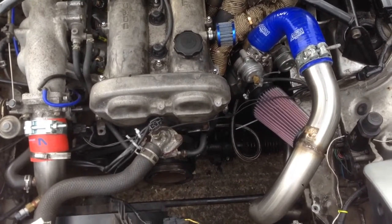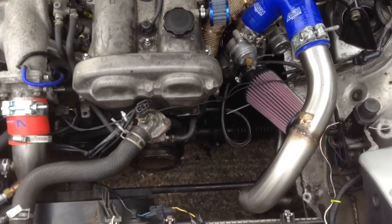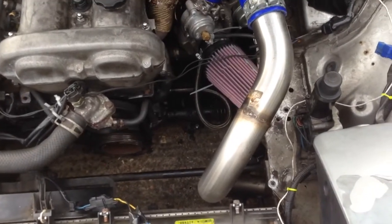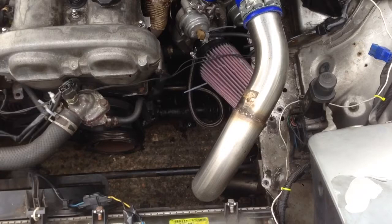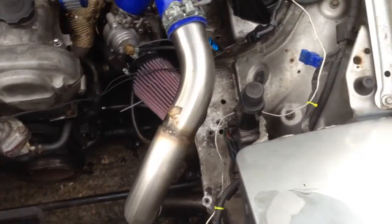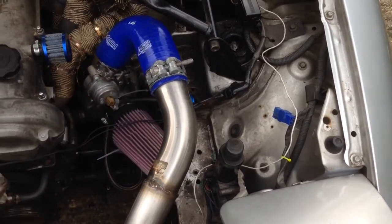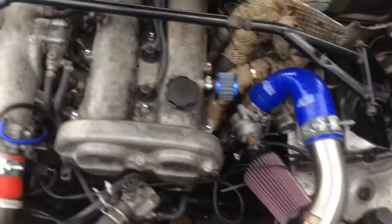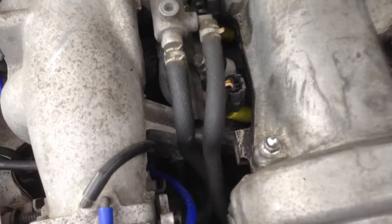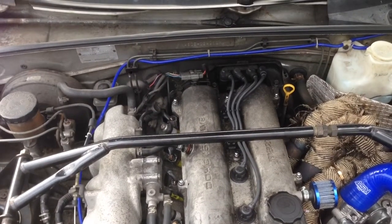I had issues fitting the K&N filter on there. Once I worked out why it wasn't going on, I realised it's because of the power steering — so I've done the power steering delete. I've only got a manual boost controller on there, have a plan around with that. Bigger injectors are in — RX8 420cc. All good.